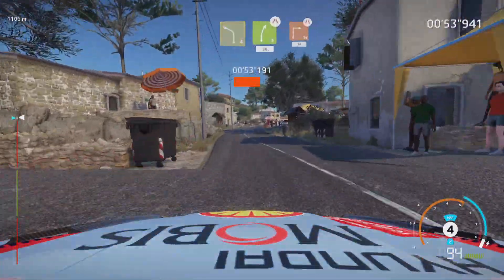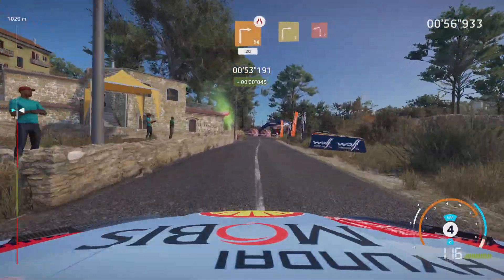Caution, brake, square right, narrows 30. Right 3, into left 2.